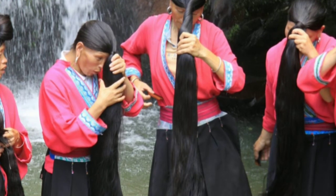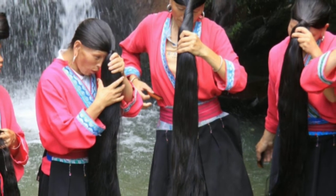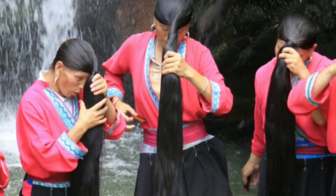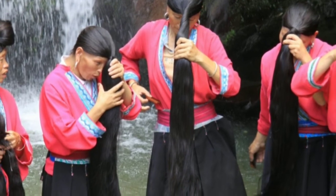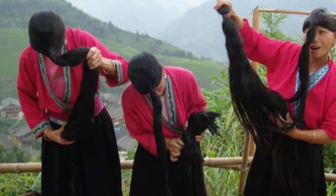The Yao women say it keeps their hair strong, shiny, long, and black. Even women as old as 80 years old in their village don't have any white hairs. I've also found some articles saying it reduces dandruff and scalp problems. To back this up, I found a 2002 study by the NCBI who found that the starch in rice water helped heal damaged skin for people with dermatitis.